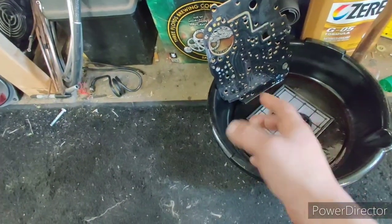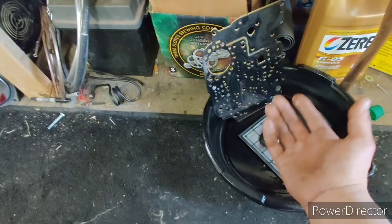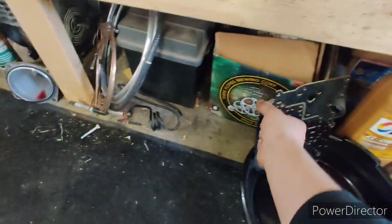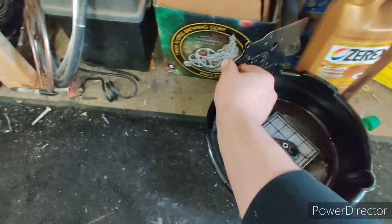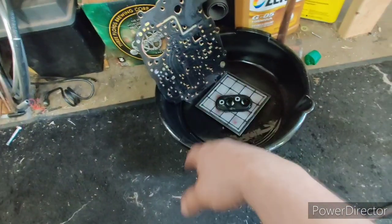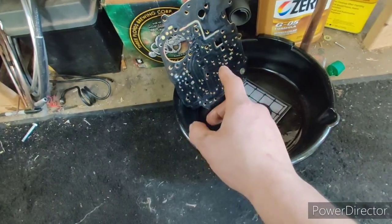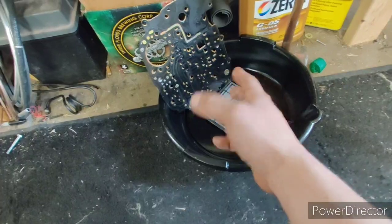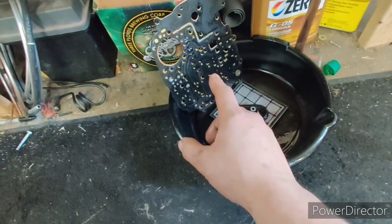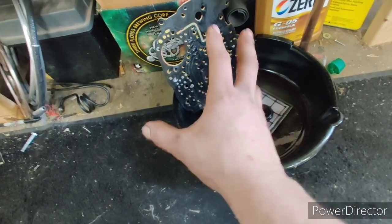There's a top and a bottom side to the gasket. The Z shape goes towards the top, towards the pan, and the perforations for the holes and passages go towards the bottom. There is a top and a bottom gasket — I have accidentally put them on backwards, but you'll catch it. Be careful when you peel these off — peel it slowly corner by corner, working your way in towards the middle so you don't tear the gasket, because they do get stuck over time.